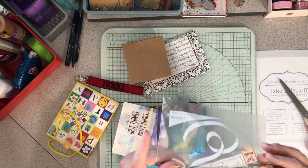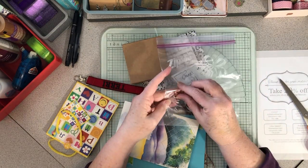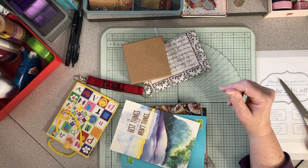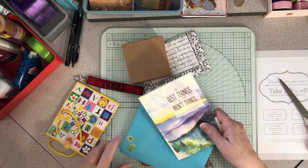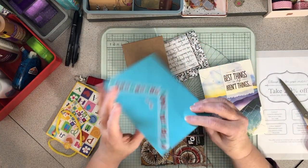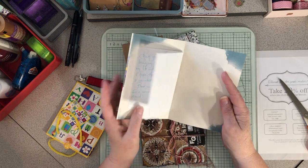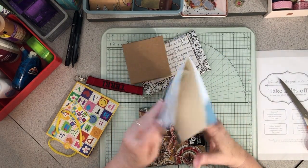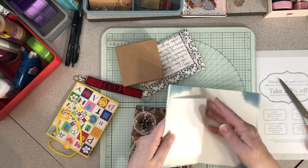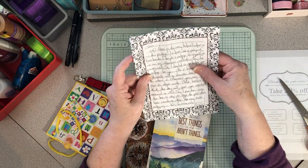There were some cute things on the packaging I want to pull off for my journal, and a lovely birthday card with a watercolor look to it. Then a little note about something else she sent in the box.